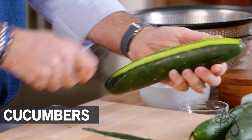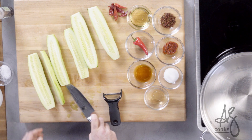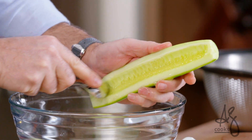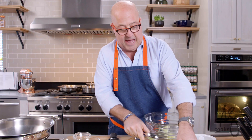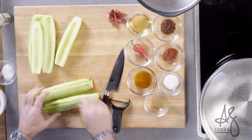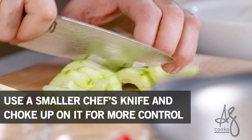It really starts very simply with some nice cucumbers. All I'm doing is halving these cucumbers so that I can take this rather large and watery seed pod out of the cucumbers. Then all I want to do is cut them — just a nice single bite, half moons of cucumber.